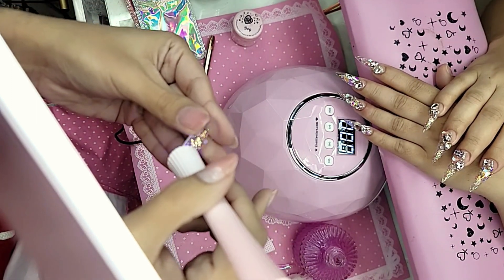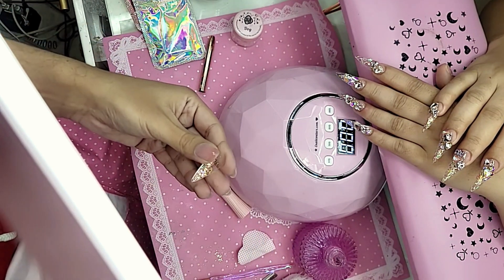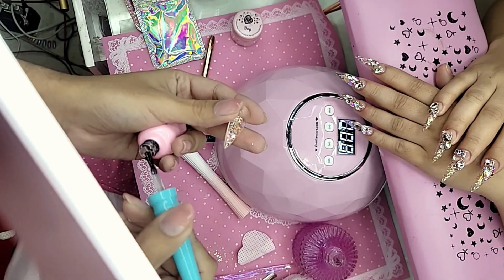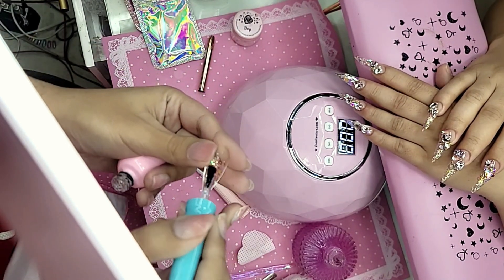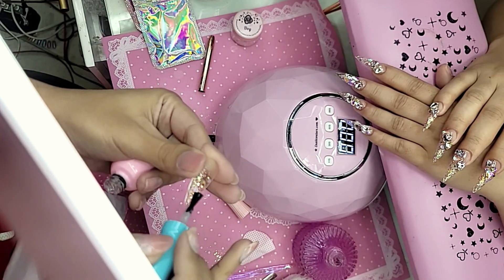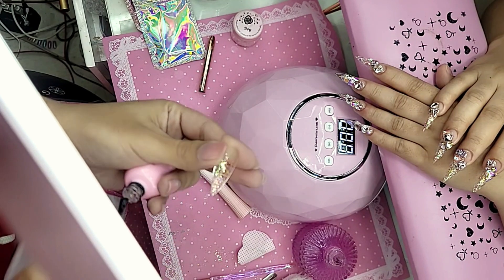I'm using my Pro Flashy lamp to freeze the gel in place. Then I'm going to do another little coat of clear press-on gel just to smooth that glitter so that way it doesn't slip and slide. Happy Thanksgiving, my love! This is going to seal that glitter so that way it's a nice smooth surface.